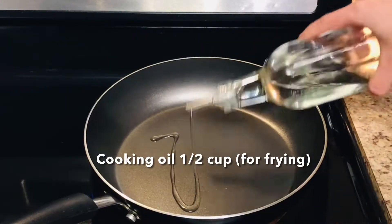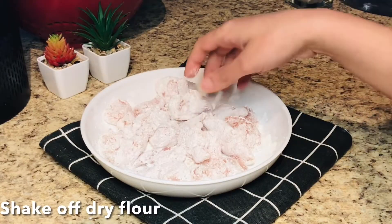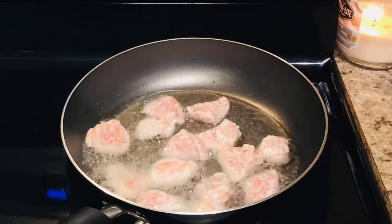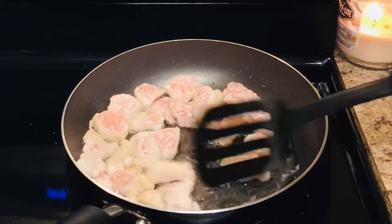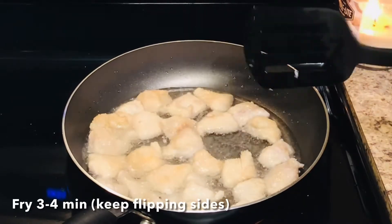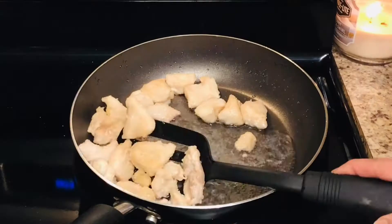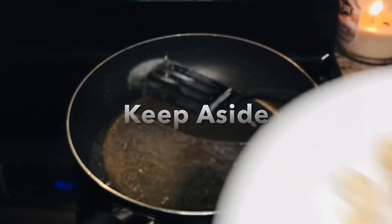It's ready to fry. We are going to fry it in cooking oil. Before putting the chicken cubes in, shake off any excess flour. Fry them for 3-4 minutes on medium heat, turning them constantly, until they are just slightly golden, then remove them from the pan.